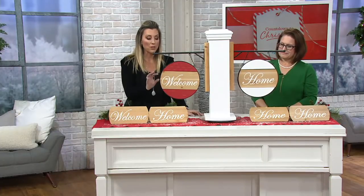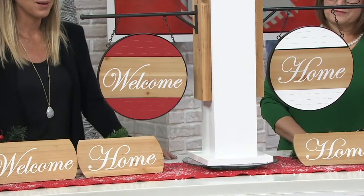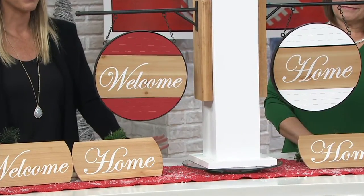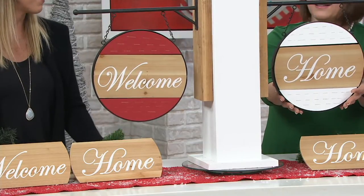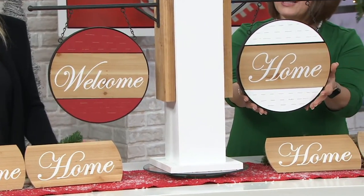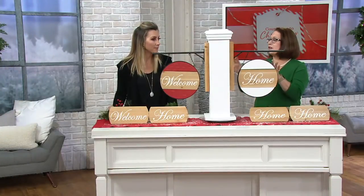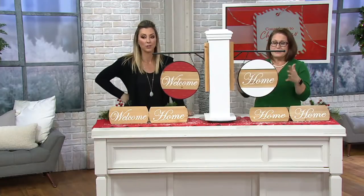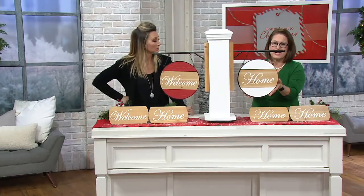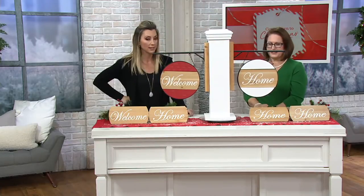It's playful too — you get to change it up whether you want it to say 'Welcome, Welcome,' 'Home, Home,' or 'Welcome, Home.' Here is the red — beautiful. I love the red up against the black, really striking and draws the eye. And then we have the white — more chic, rustic. These really aren't just for Christmas because they don't have anything Christmasy on them, so choose whichever color you like and you have something year-round.